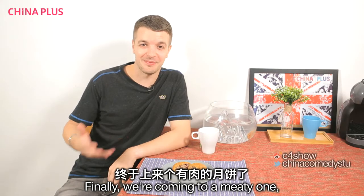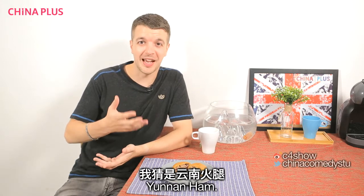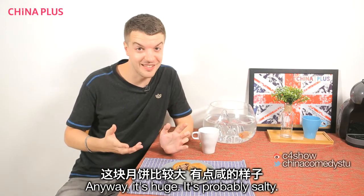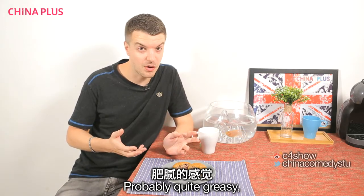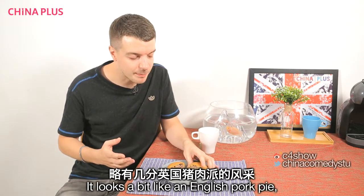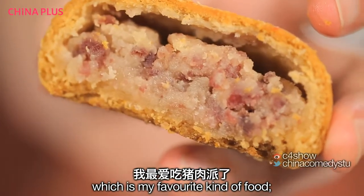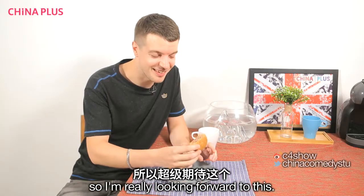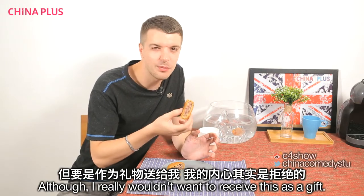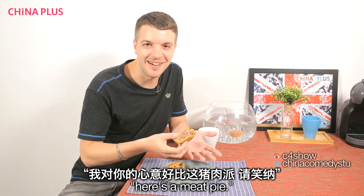Finally we're coming to a meaty one. Yun tui, which I assume is Yunnan ham. It's huge, probably salty, and looks a little bit greasy. It looks a bit like an English pork pie, which is my favourite kind of food, so I'm really looking forward to this. It's like a whole meal. Although it'd be a bit weird to receive this as a gift — here you go, I think a lot about you, here's a meat pie.